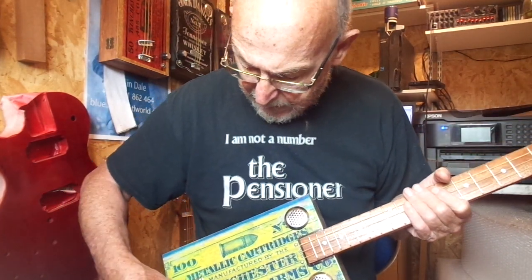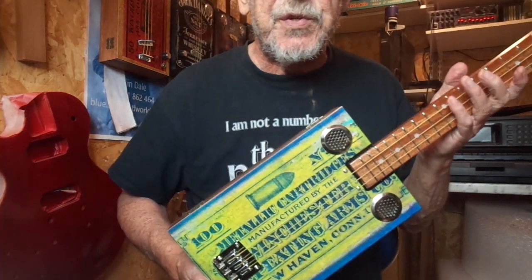There you go then, that's the Winchester cartridges cigar box guitar. Do hope you like it and thanks for looking.